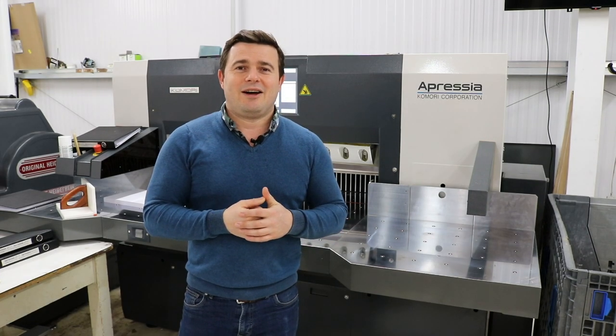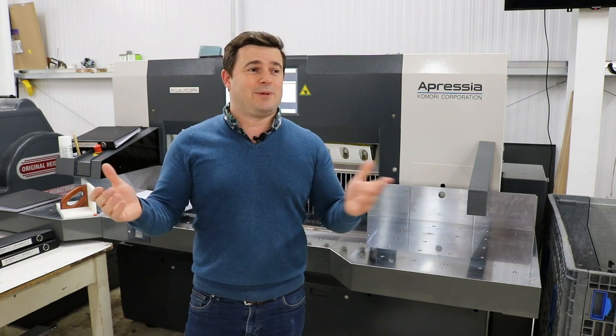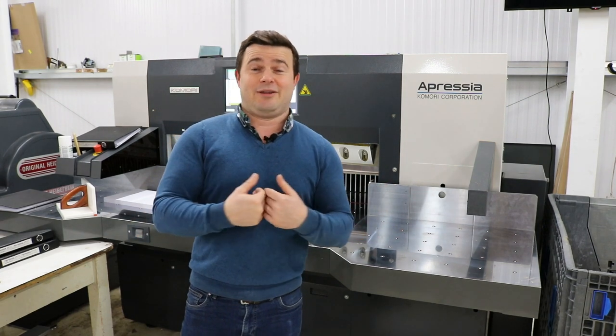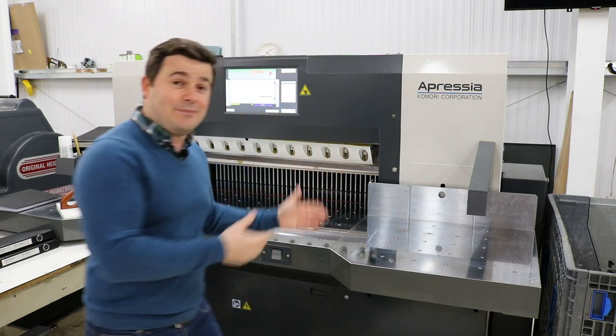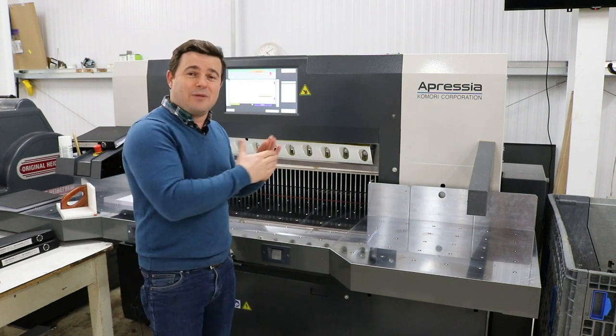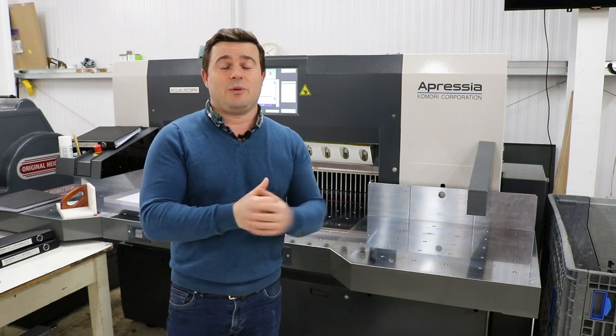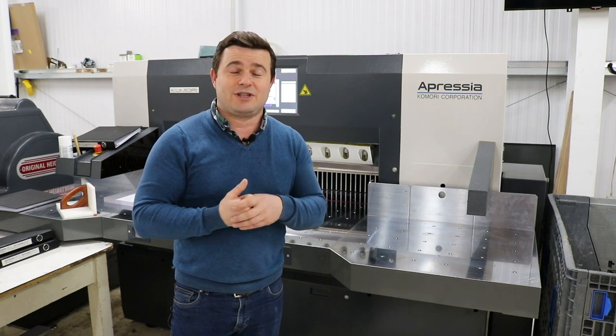Hello, welcome to Remus Print. This is something new we're doing to try and give you a little bit of insight as to how you produce your work, because once you've sent us your files and signed off your proof you don't necessarily know what machines we use. We can't invite you in at the moment, so we thought we'd bring some of the machinery to you. Today we're going to show you the guillotine - probably the most dangerous machine here, because of the blade that's in it. We've got a meter-wide blade that's extremely sharp, and I just want to show you how it works and what we do in terms of production on this machine.